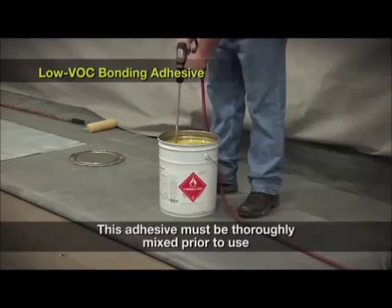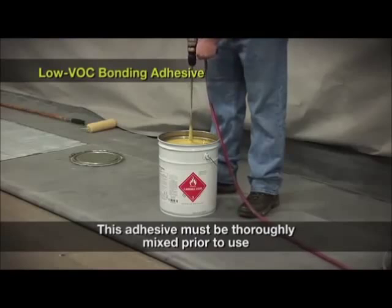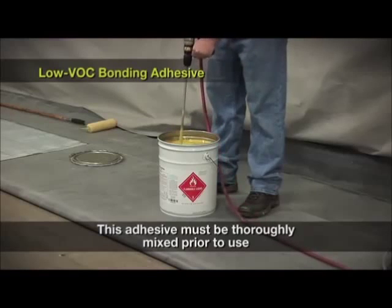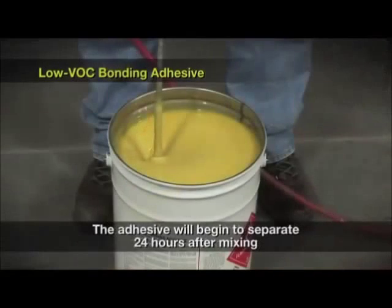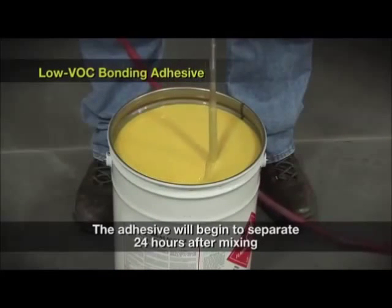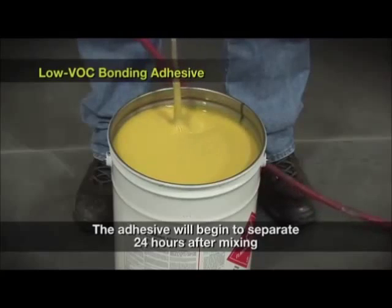This adhesive must be thoroughly mixed prior to use. If it is not thoroughly mixed, the adhesive will not work as designed. After trying many different mixing paddles, I have found this one to work the best. It is available from any home improvement store and is usually found in the floor tile section with the mortar mixing paddles. The adhesive must be mixed on the day it will be used because the adhesive will begin to separate 24 hours after mixing.